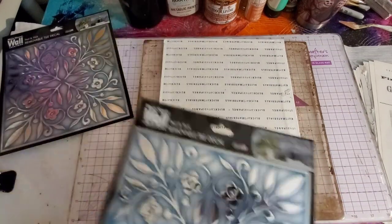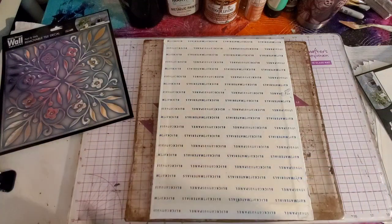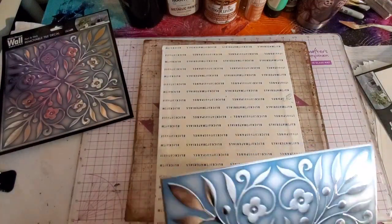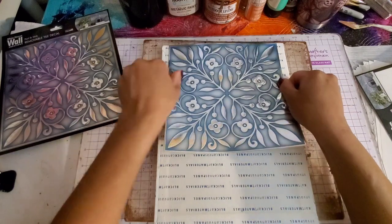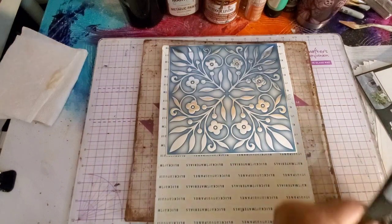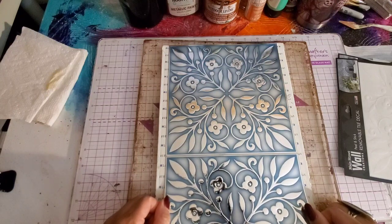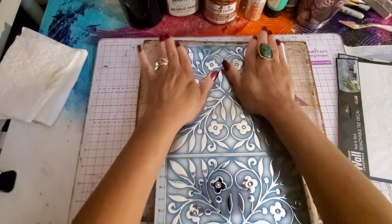A lot of people are probably going to pass by them. I think if you're attracted to something and you want it, you should just get it even if you don't know what you're going to do with it — because what happens is you usually figure it out and then go back and it's not there. So let's just line this up with the top. This is how simple it is — and the stickiness is pretty sticky, I haven't had a problem with them coming off.